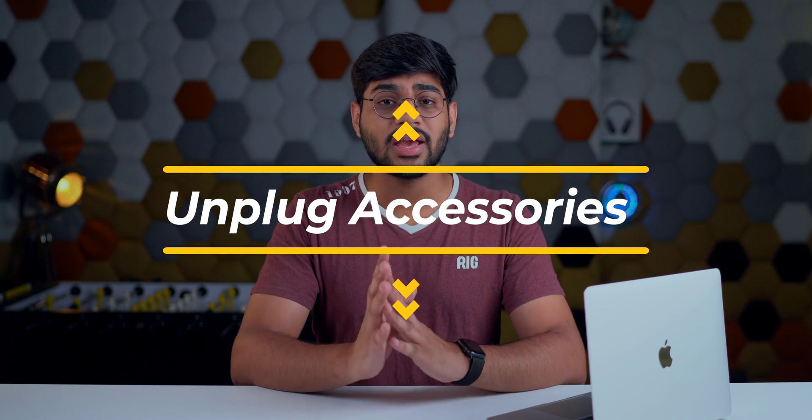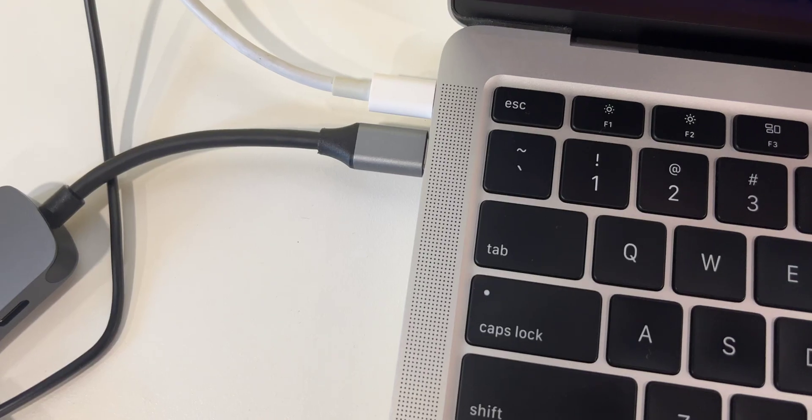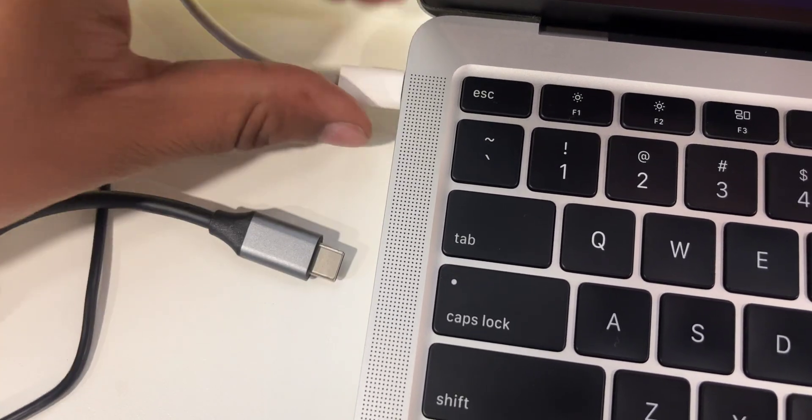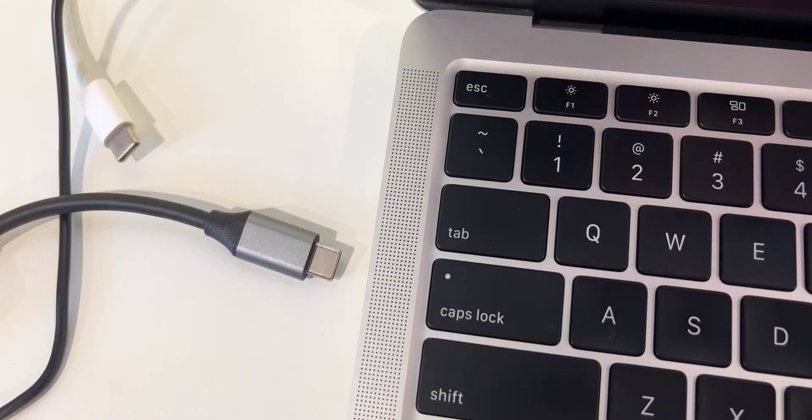Step number three: if you've got any accessories connected to your MacBook — any additional peripherals — remove them. It could be a USB drive, an external hard drive, a wireless receiver for your mouse or keyboard. Remove everything. Make sure none of those get damaged, because replacing peripherals costs extra money, and that's not something we want.